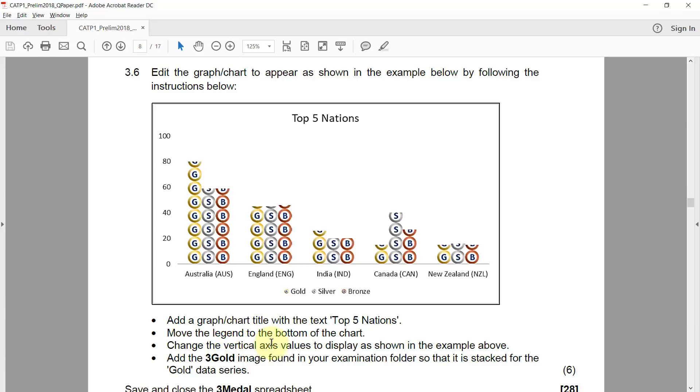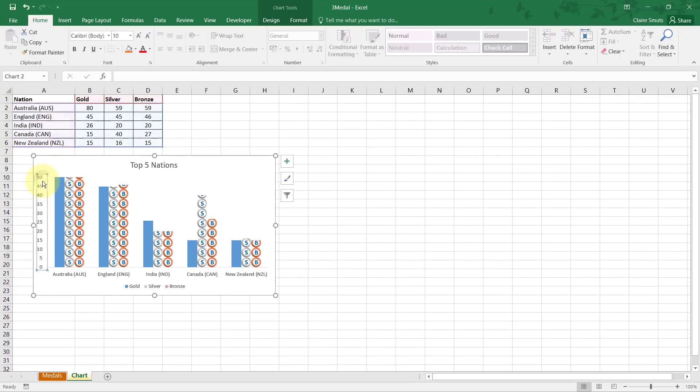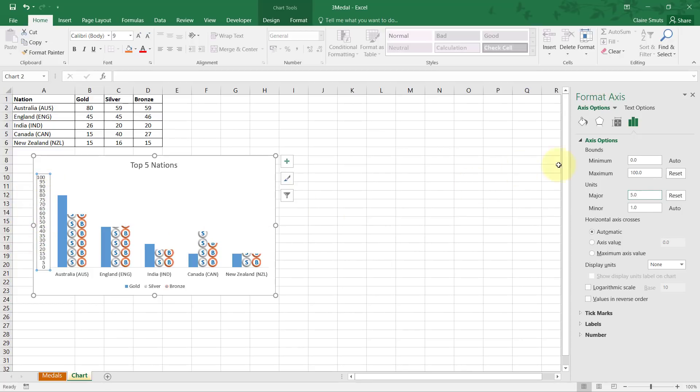Next, change the vertical axis values to display as in the example — intervals of 20, ending at 100. Currently it ends at 50 in intervals of 5. Always click on the item you're trying to fix, then right-click and choose Format Axis. Set the maximum bound to 100 and the major unit to 20. That's better.